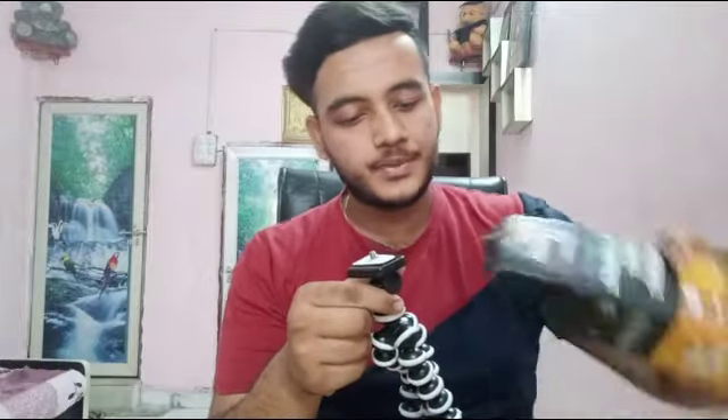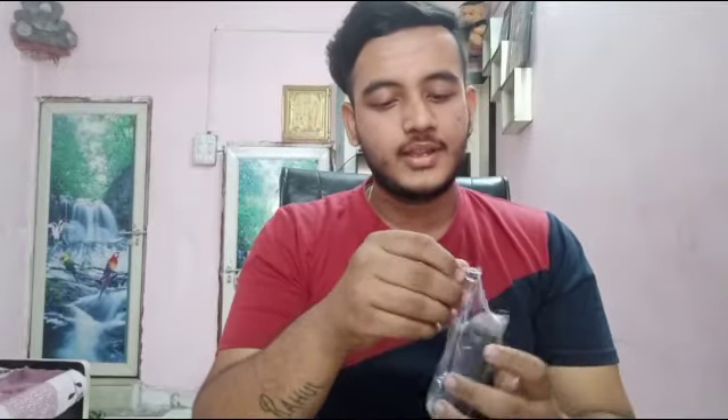It's a good quality tripod. This grip is for a mobile device — a screw has been given so I can use my mobile phone as well. I can use it with a remote for both Android and iOS, and I can use it to click photos and make videos.